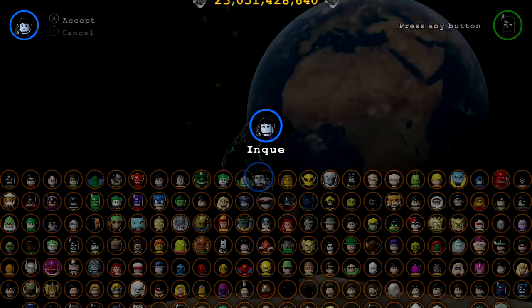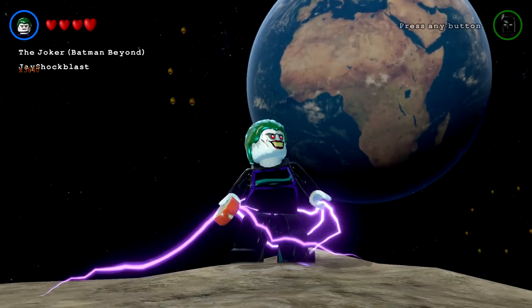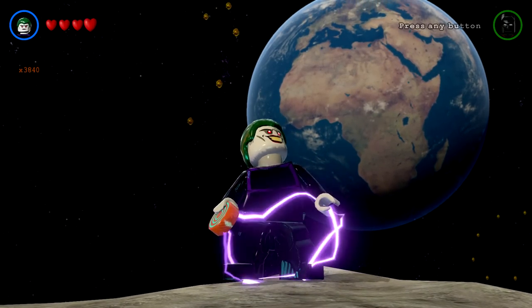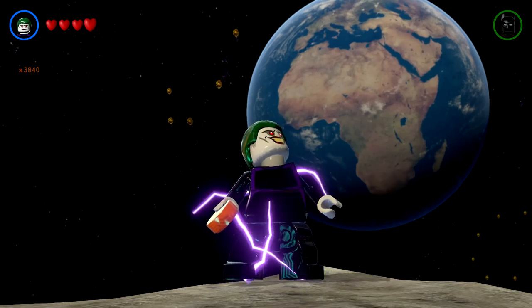All right, next up in our Batman of the Future pack we have the Joker from Batman Beyond. There he is, looking just as crazy as ever. I like it!